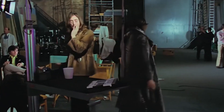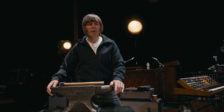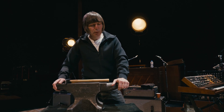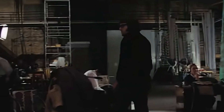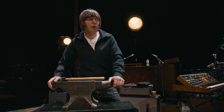One of the things he wanted was the sound of an anvil, so Paul sent Mal Evans, the guitar roadie for the Beatles, out to get him an anvil. And he came back with an anvil, which was quite big.